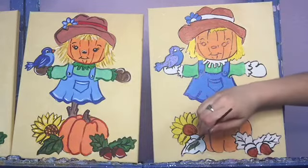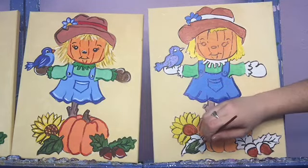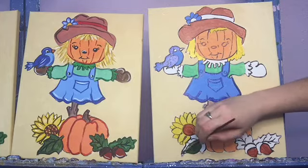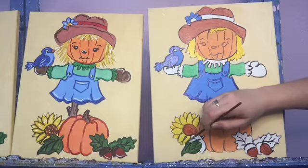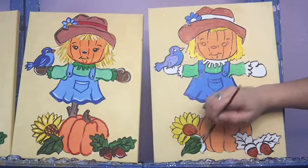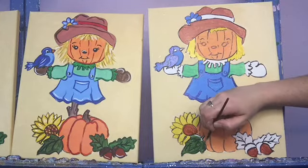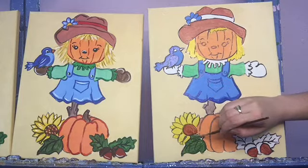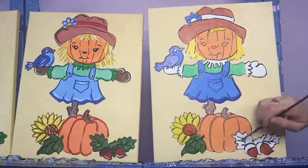We're going to fill in our leaves. Go right over those lines — as long as you smooth it out, you're going to be able to see the lines. And if you wanted to go over them later with a little bit of black, you can cut that little stem, smooth it up. That's what I did on my example here.